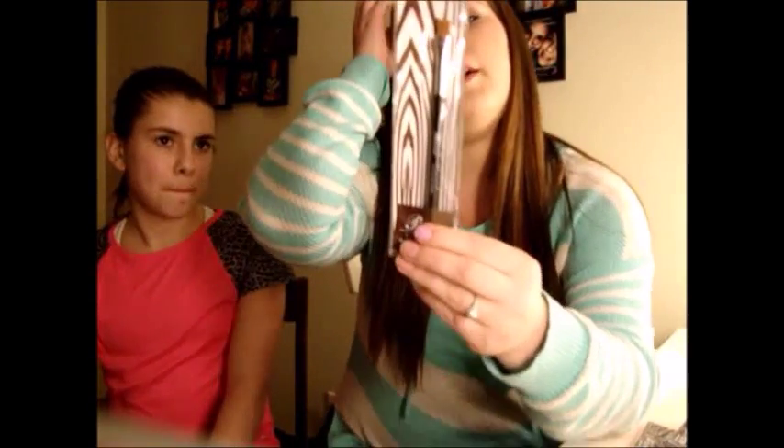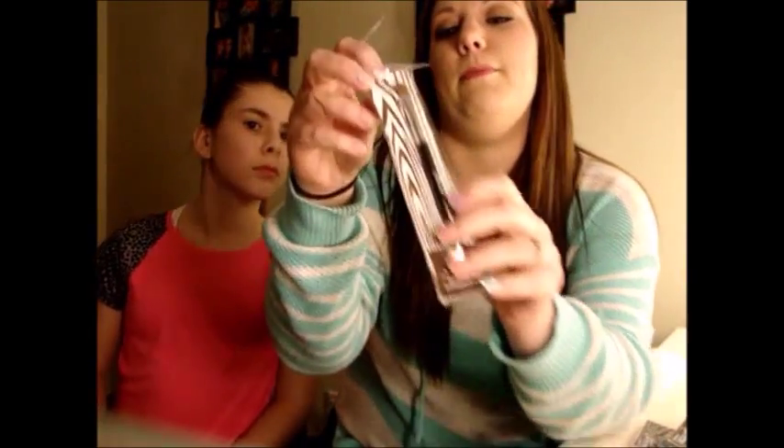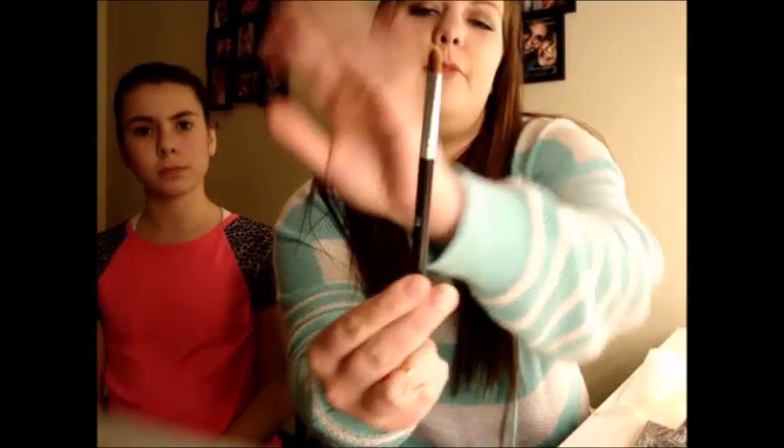Then I got this eyeshadow brush — the label is in another language, maybe Spanish or French. It might say 'princesa,' meaning princess, but it's actually labeled as an eyeshadow brush. It would be really nice just to pack your base color on.